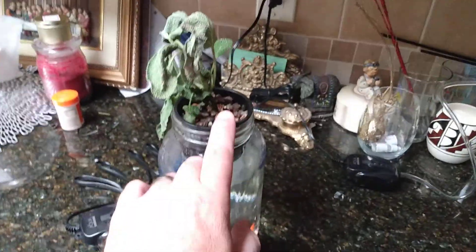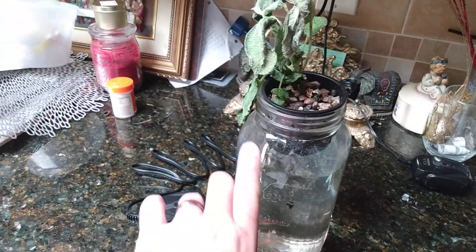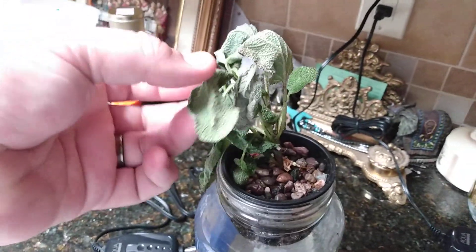All you need is the jar, the plant, this little grated cup with slots in it, a little pump, one of the air stones, and the hose. There's the little stone right there that lets off the bubbles.